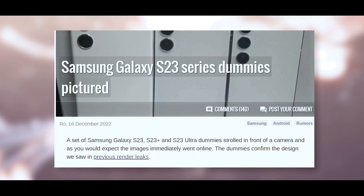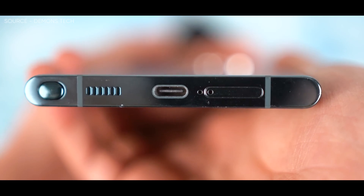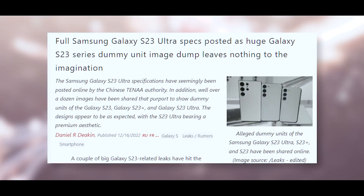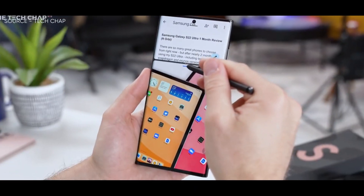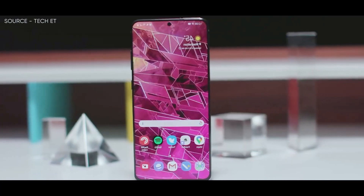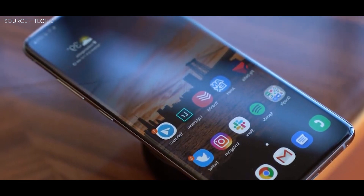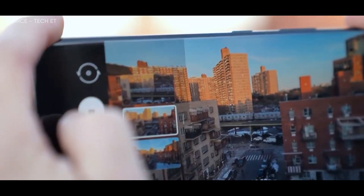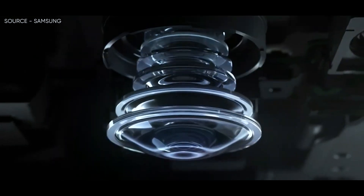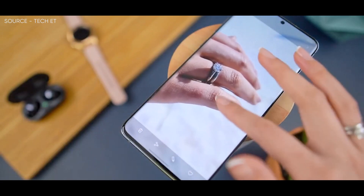Online users have also posted a sizable number of images of S23 dummy units, which feature numerous views of the standard S23, Galaxy S23 Plus, and Galaxy S23 Ultra designs. It's probable that the dummy units were created using CAD drawings that case manufacturers and others used to plan for significant smartphone releases. The standard S23 and S23 Plus seem remarkably identical to their respective predecessors, with the exception that the integrated camera housing has been replaced by individual camera bumps. The dummy unit of the S23 Ultra also shares similarities with its predecessor in terms of appearance, but it also seems to have a much-rumored flatter display.